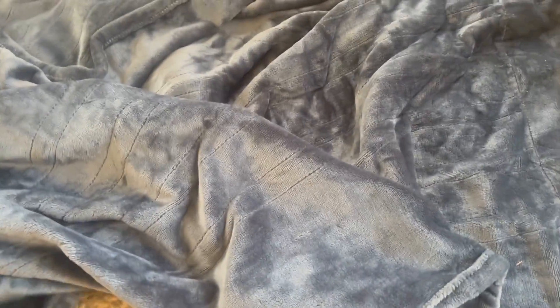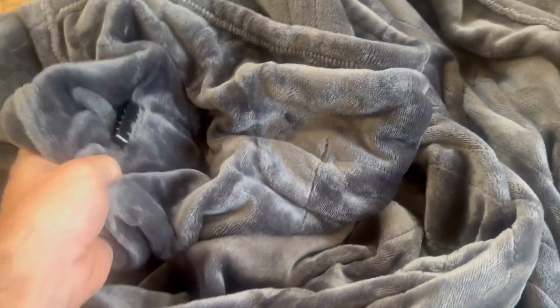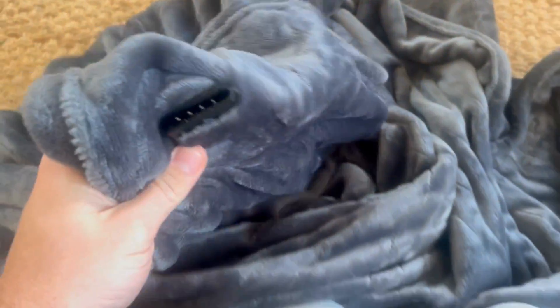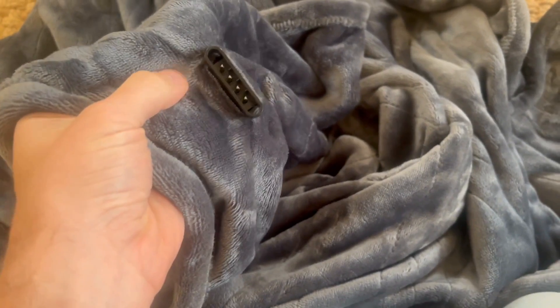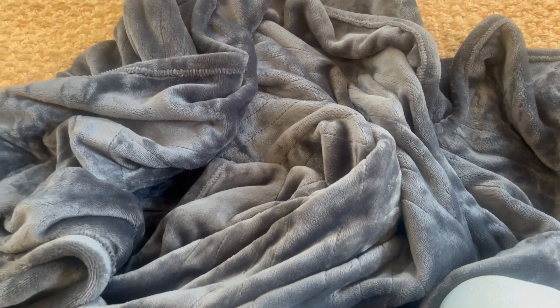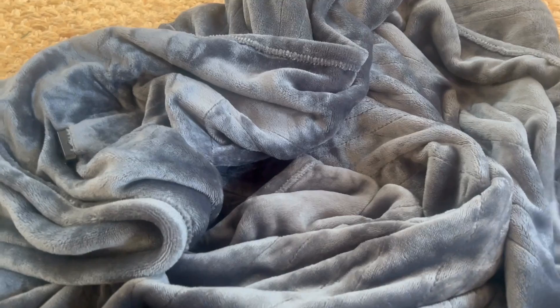Today I want to do a quick little review of this Brookstone heated throw blanket — it's a plush throw blanket. I got a couple of these for Christmas, so I figured I would review one. As you can see, this is the little plug right here, the little insert for the heated element, and the Brookstone label right there. You essentially plug it in and it heats up — really nice and warm — and it's great soft material.